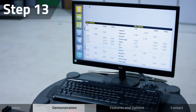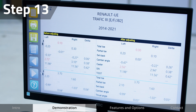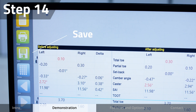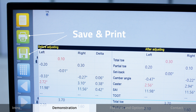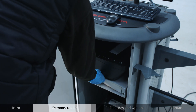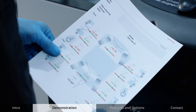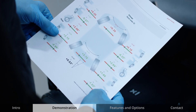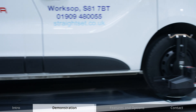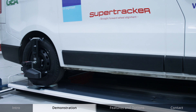Proceed forwards on the screen, which displays the before and after adjustments. Customer information and notes can be added and data can be stored to the computer or printed. Customers can be provided with a handy printout. And that is the full four-wheel alignment check using an STR-130 CCD wheel aligner from SuperTracker complete.